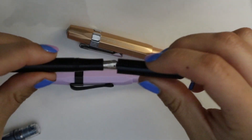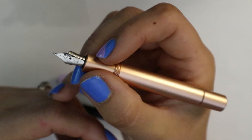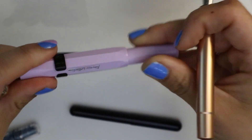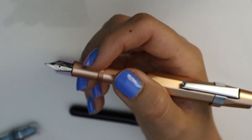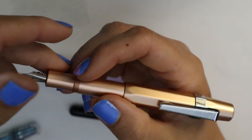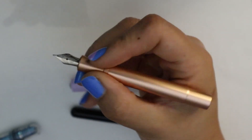Last Kaweco and also last pen is the AL Sport, which is basically just a Sport but a heavier version for people who like heavier pens. To be fair, it is not that much heavier because it's aluminum, but it does feel more solid in your hand and the writing experience is a little different. They are the same size though, so same pocketability. Posting this does make it a little cap heavy — it is heavier. That is personal preference, of course. I use these unposted quite often and they look fairly normal in my hand.